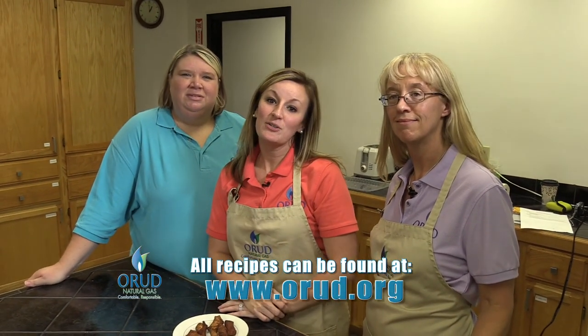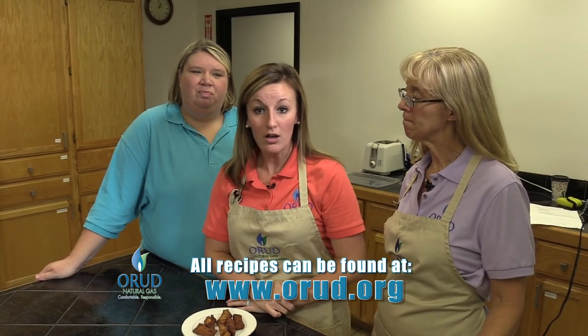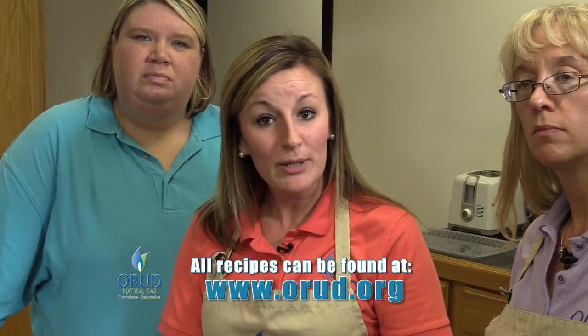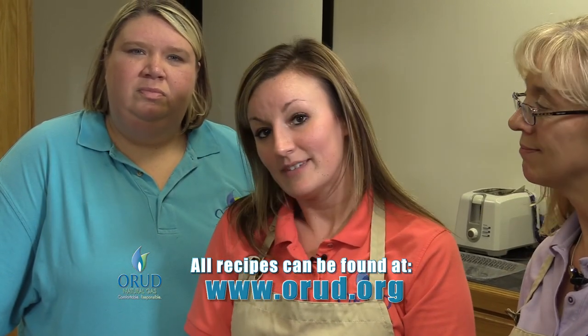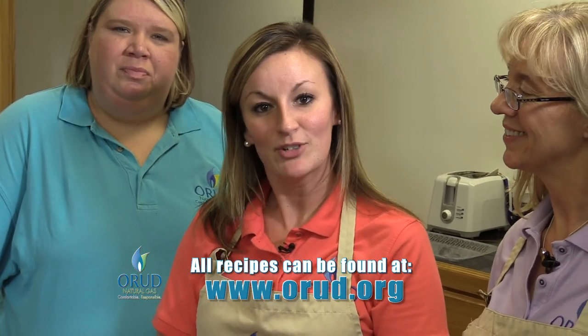So if you're not cooking with natural gas and you want to be, we can change that for you. If you live in our district and don't have natural gas, you can always give us a call. We give up to so many feet of service line free for each appliance that you install. We try to make it super easy — give us a call at 483-1377 and we can get you cooking with gas.